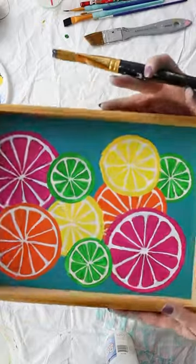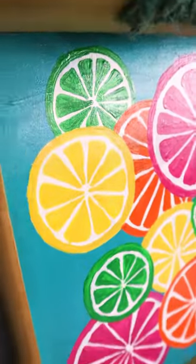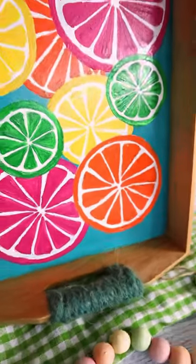I can't wait to serve some lemonade on my juicy new tray this summer. Like and follow for more upcycling ideas.